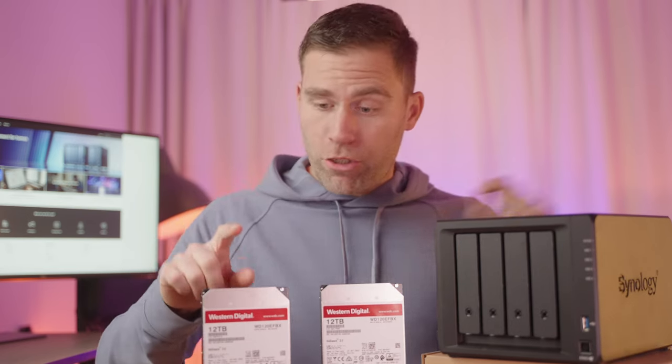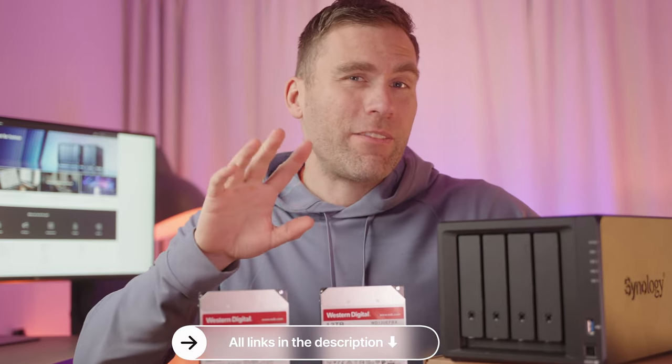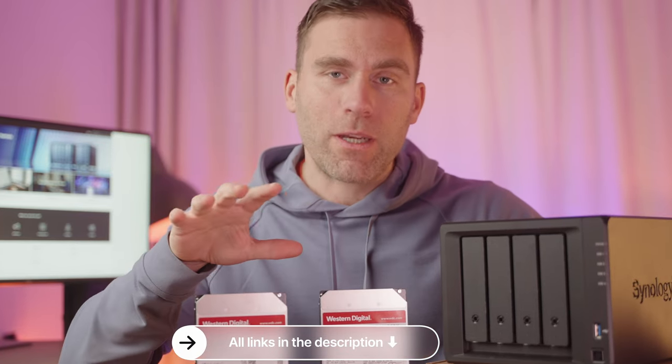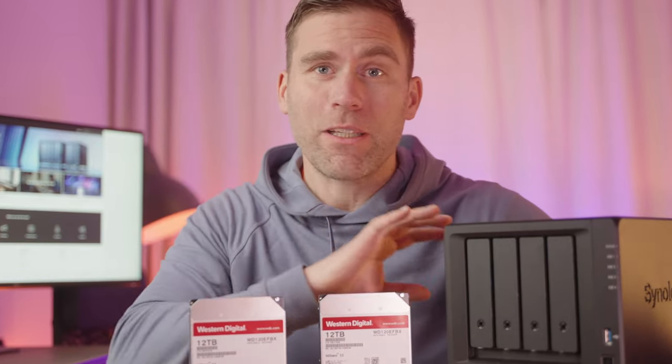In my case, I will add two 12 terabyte hard drives, which means I will have 12 terabytes of available storage in this NAS. The other one will be my backup. And when I run out of space, I can just add another two hard drives and get plenty more storage. The first thing we're going to do is mount these hard drives inside the NAS.